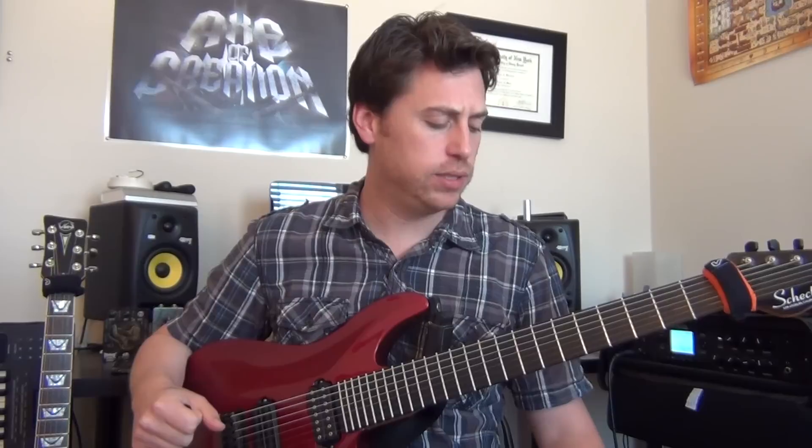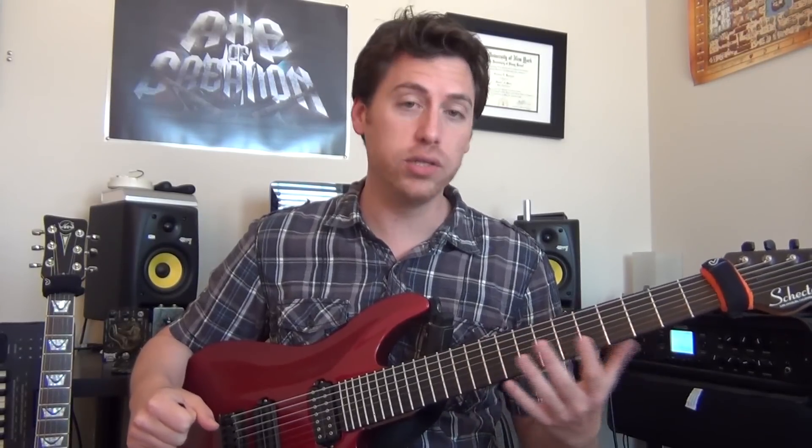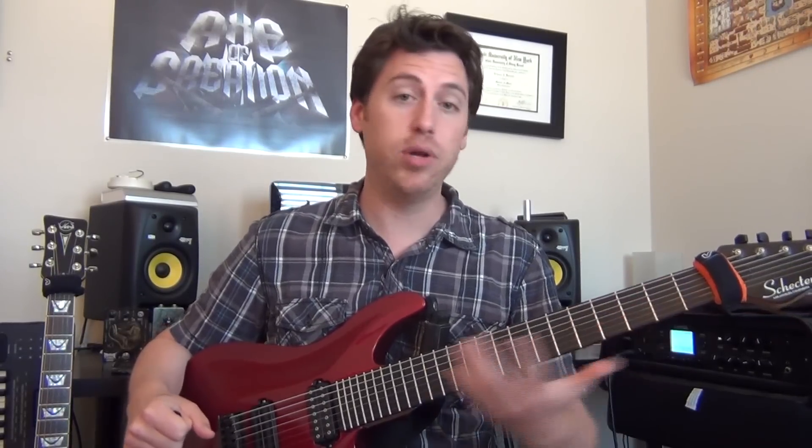I'll play it mostly, but sometimes since I have the E-string, I'll play parts on the E-string — just the same notes in different positions.